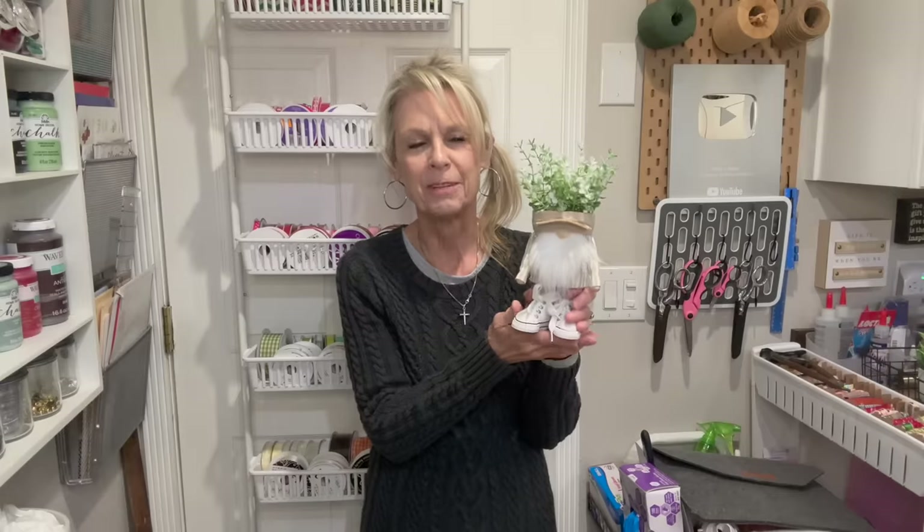Hey everyone, welcome or welcome back to my channel. Today I'm going to bring you a super cute little gnome that's a little bit different. He's made out of a flower pot, got hair that's a plant, got a little sun visor, little tennis shoes. If you want to make this little guy, stick around and I'll show you how. Thank y'all so much for being here, I really appreciate it.